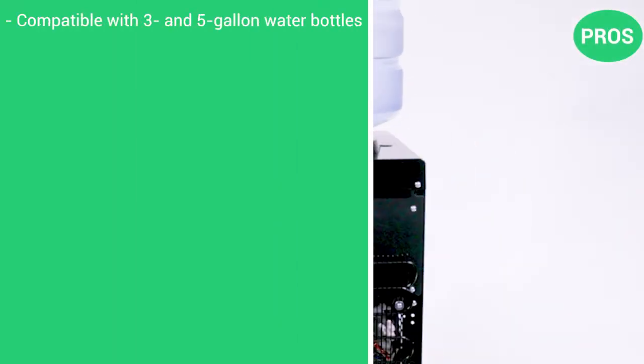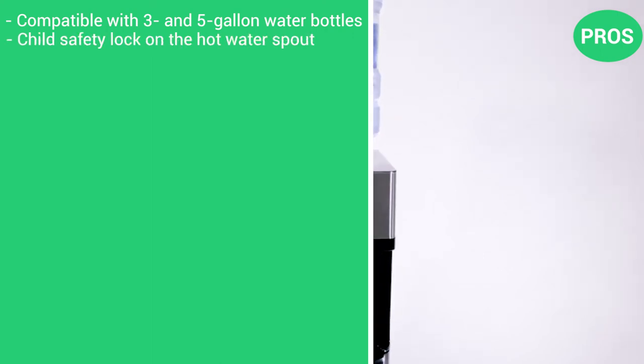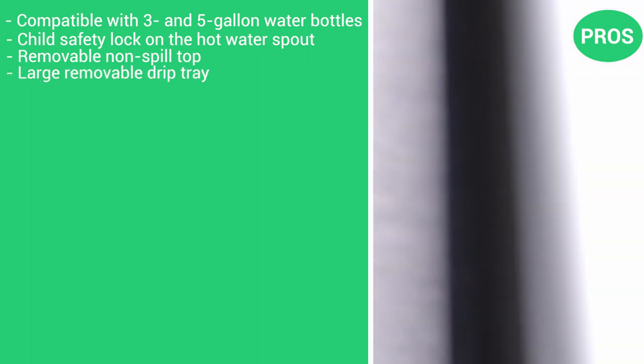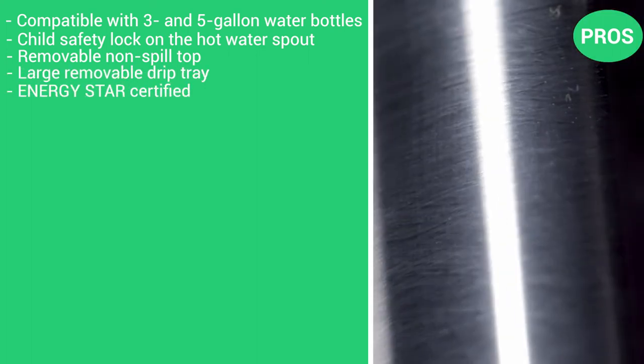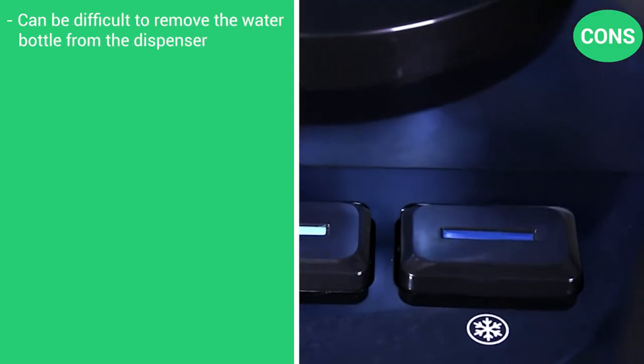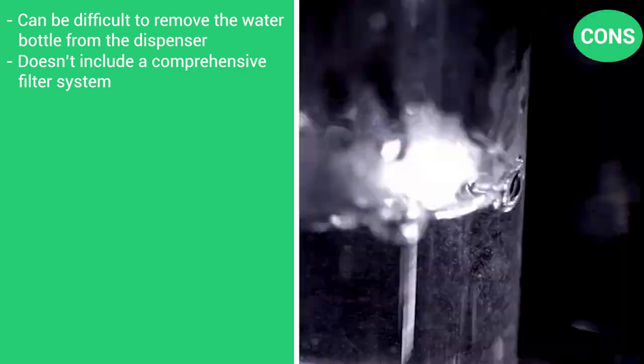Pros: compatible with 3- and 5-gallon water bottles, child safety lock on the hot water spout, removable non-spill top, large removable drip tray, and it's ENERGY STAR certified. Cons: can be difficult to remove the water bottle from the dispenser, and it does not include a comprehensive filter system.